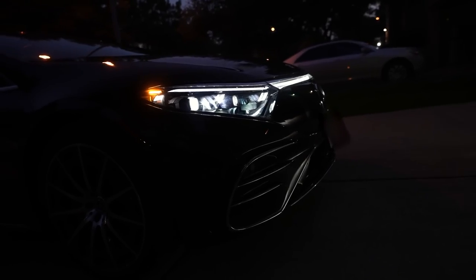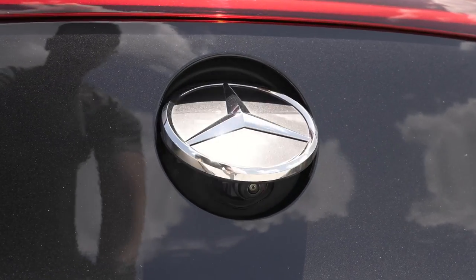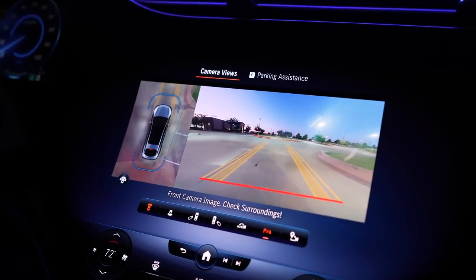There are a bunch of cameras around the car — two below the front grille, and there's a camera that pops up with the Mercedes logo at the back so you can actually back up. But the main thing about this car is when you step inside to check out that infotainment system.